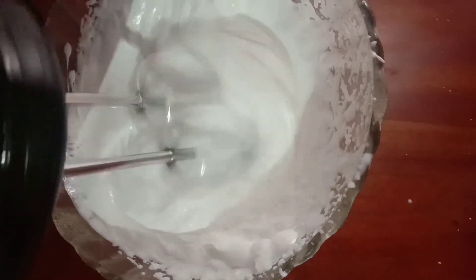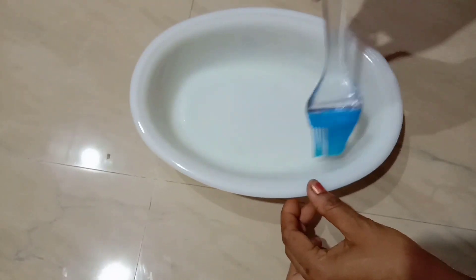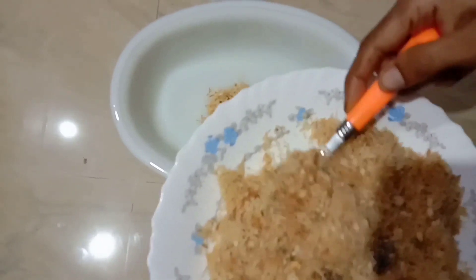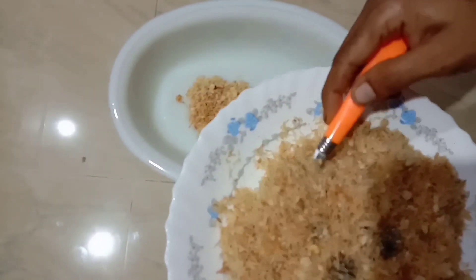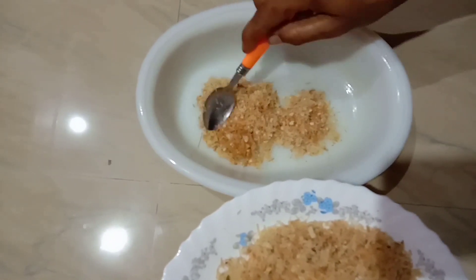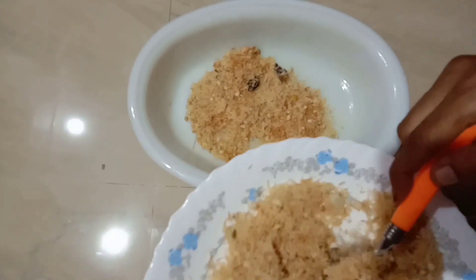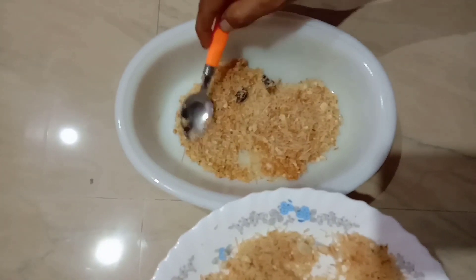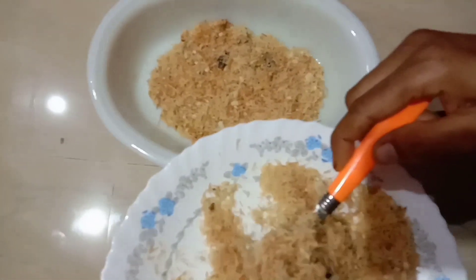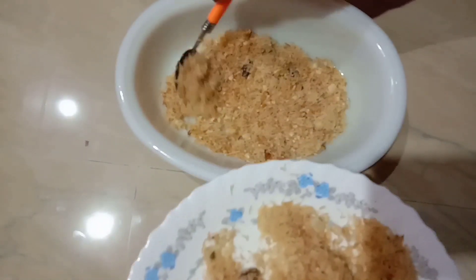I will spread the butter and spread the dough. Let's put a clear amount of dough. Now, this dough will be more light. Used the dough to make it. Now the dough will be leveled.